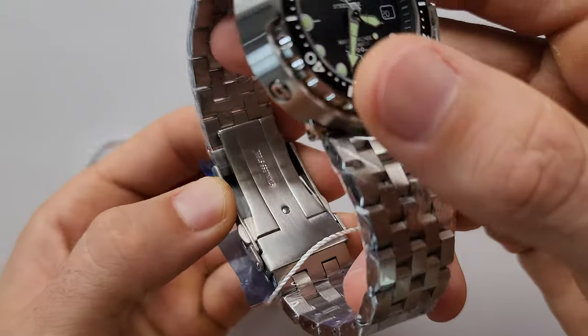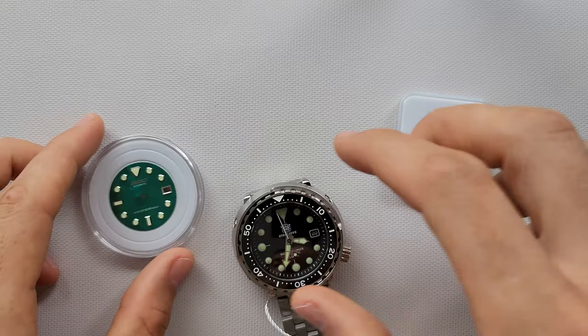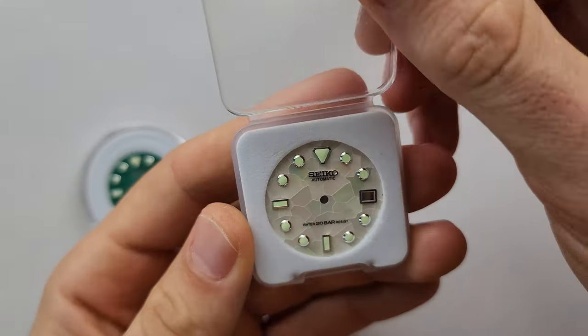As you can see it comes with an upgraded new clasp, really cool. And today I've got an order for swapping this dial.